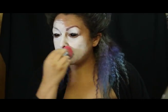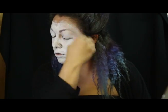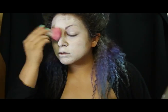Comenzaremos aplicando una base blanca tipo acuarela. Utilizo una brocha kabuki para ello en todo mi rostro.